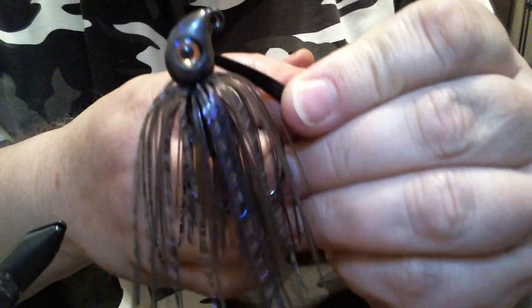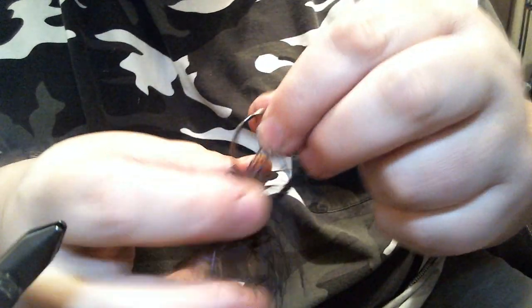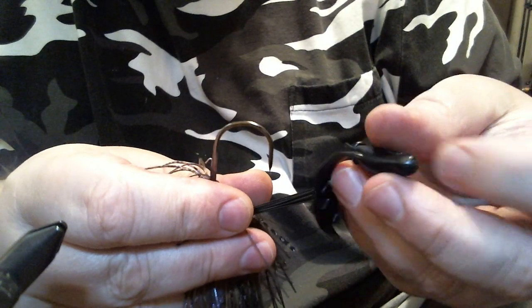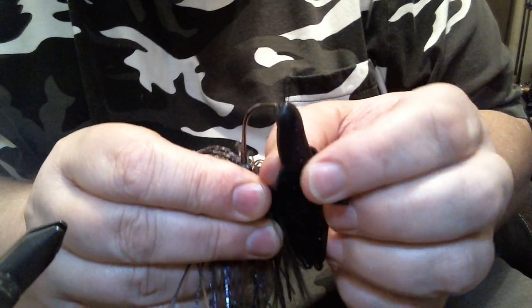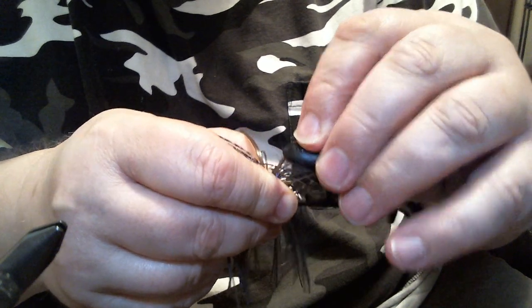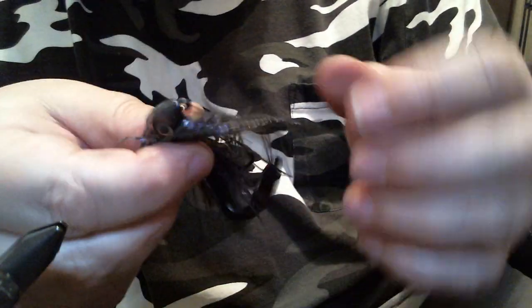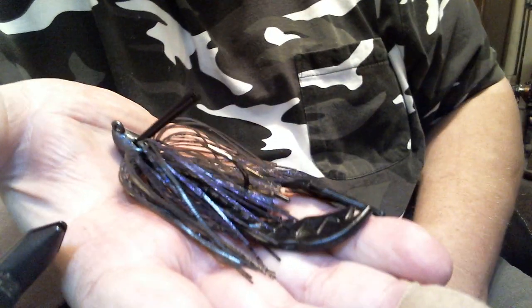Now that's the smoke purple jig, but we're going to finish it up. I like using a regular size pocket chunk, and we molded in a bait keeper, so I'm going to put the trailer on so you get an idea of the whole package. This is black — that's just me adding some contrast so it stands out a little bit with the smoke and the purple. It's not very different, still stays natural, but it provides that extra contrast.